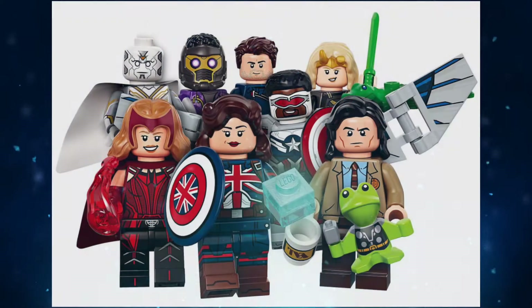Hello there everyone, this is Ethan here and welcome back to another LEGO News video. I know I'm very late on this news but I've been really wanting to talk about the new Marvel Disney Plus CMF series.